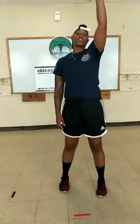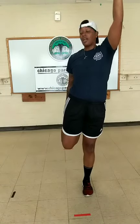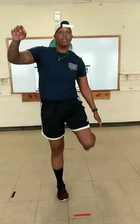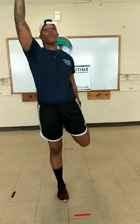Next, we're going to stretch our quads. Left arm up if you can, or use the wall. Grabbing our right ankle, bringing that heel towards our glutes. Five, four, three, two, one. Switch. Four, three, two, one.